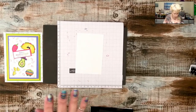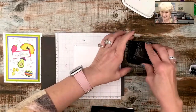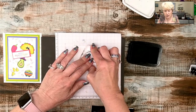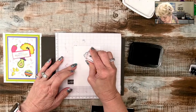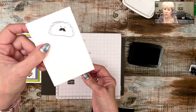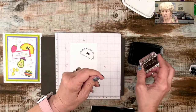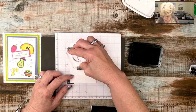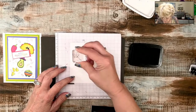We're going to use our Memento ink because I am using my Stampin' Blends to color. If you were using water-based markers, you would want to use a water-based stamp pad. So our little taco guy gets an adorable mustache — look how cute that is! Beverly Smith just found her Taco Fiesta in her messy craft room. Now we're stamping our chili pepper and our little face.